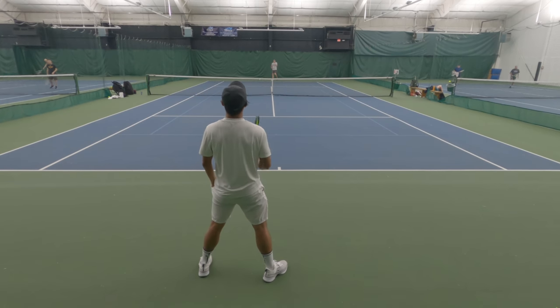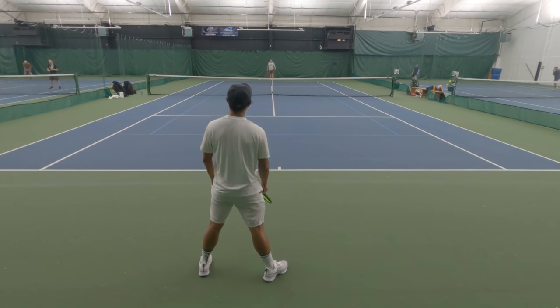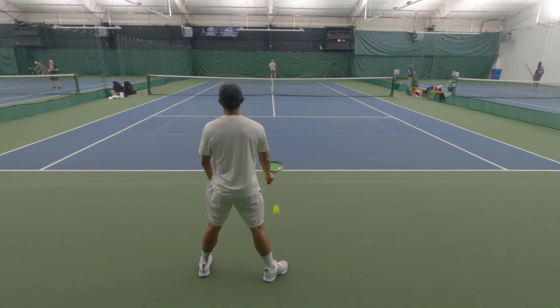I feel like that could definitely be out. If it was a normal racket, that ball would have been two feet out. You can feel that.